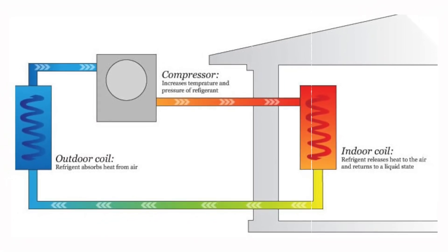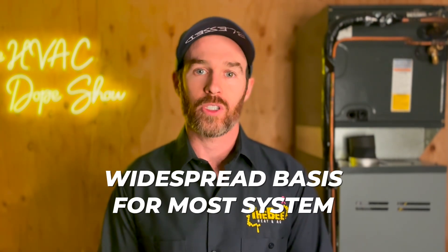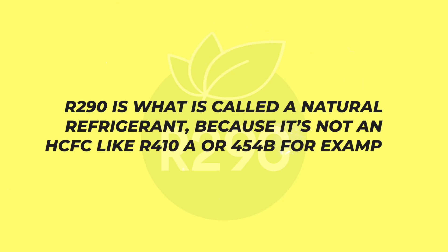The heat pump you're referencing is an air-to-water heat pump, not an air-source air-to-air heat pump. And the heat pump you're referencing uses R290, which is not currently used in the United States, or at least not on a widespread basis. I want to take a minute to talk about this technology because R290 is what's called a natural refrigerant — it's not an HCFC or hydrochlorofluorocarbon like R410A or R454B.